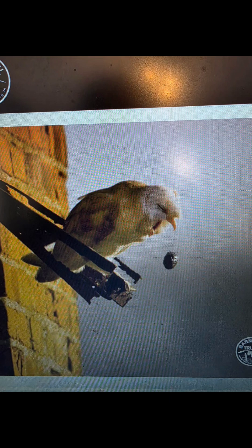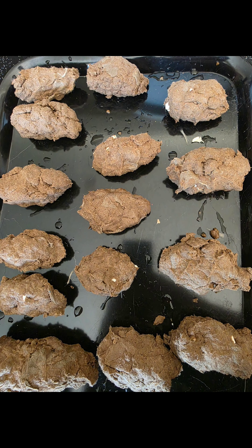Owls can swallow small mammals in one gulp. They can't always digest all the bones, so they cast them out in a pellet. If you dissect the pellet, you can find out all about the owl's last meal and wonder what it ate.